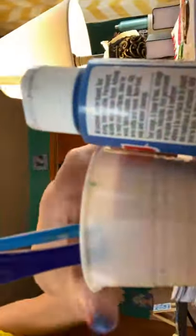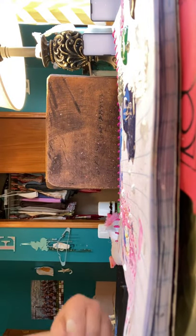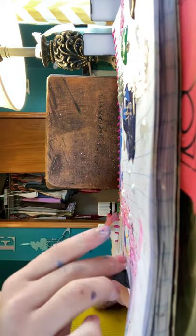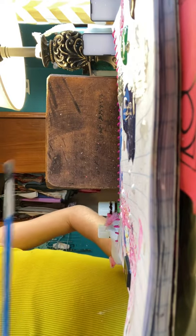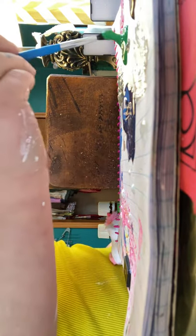I'll talk you through it. Let's move some things. I'm going to try to set it up so you can see me painting it. So I'm going to be painting the tile. I'm going to use my paintbrush, wipe it off, and start with a green base color.